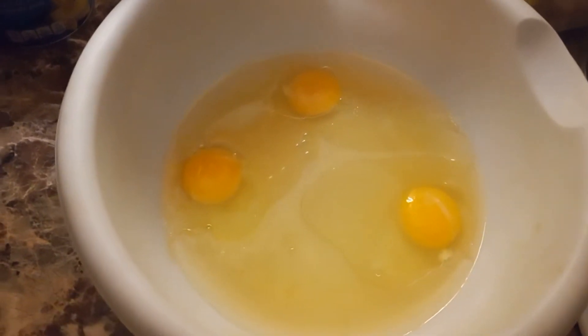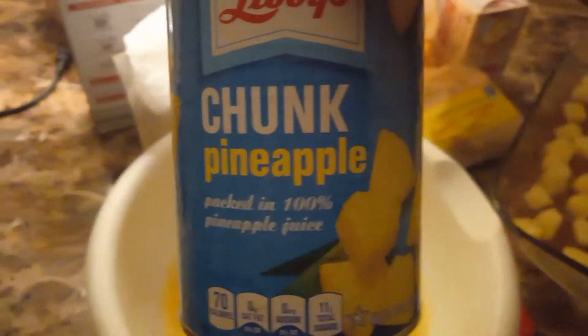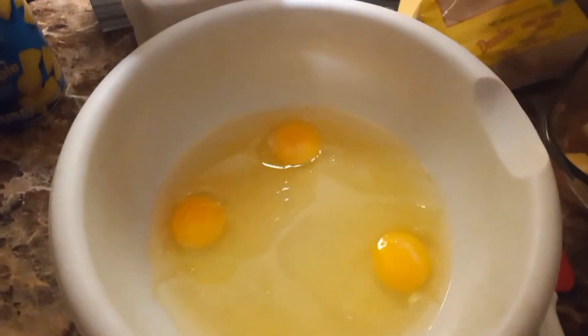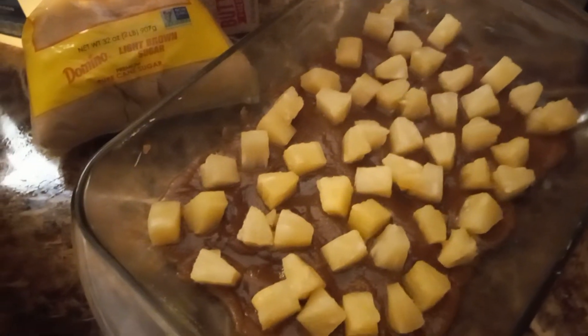Then you have three eggs in this bowl, the juice from your pineapple — I just use the chunk, you can use a slice — and one cup of juice, a third cup of vegetable oil, and your cake batter mix.